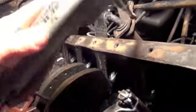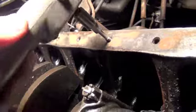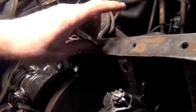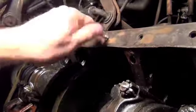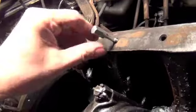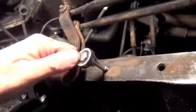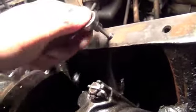I come upon this one here that seems to be a little bit of a problem. My socket won't back off — there seems to be a little trouble here. I've got my ratcheting wrench so I can feel what it feels like, and it doesn't feel good at all.